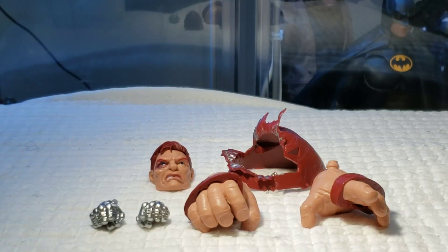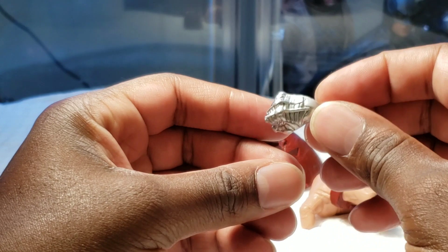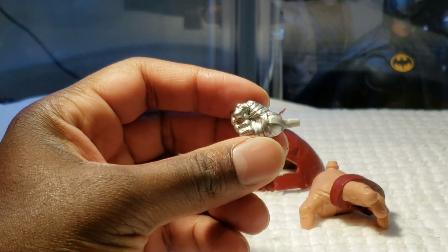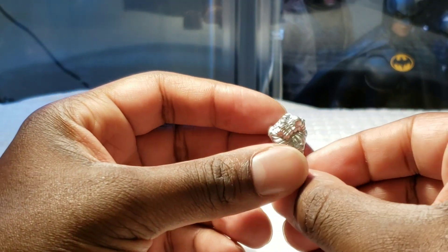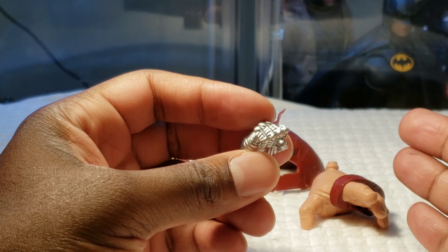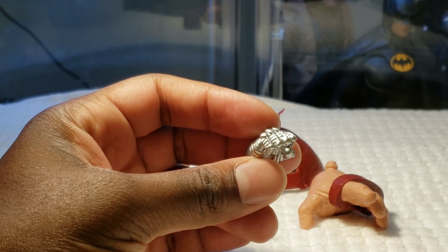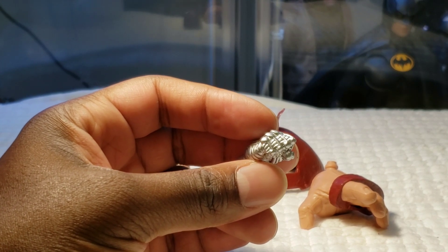For accessories, there's really not a lot to look at, especially with Colossus. All Colossus comes with in the 2-Pack is a pair of fisted hands. The hands are done well enough, and I really like the chrome that Hasbro is using. But I'm very disappointed with the lack of accessories. Being that Hasbro has previously released Colossus in the Warlock Wave, they could have at least included the alternate bearded head sculpt — not that I was particularly a fan of it, but it would have added to the appeal of the 2-Pack.